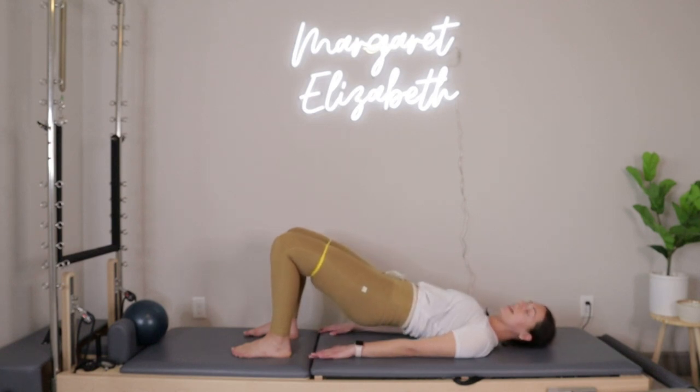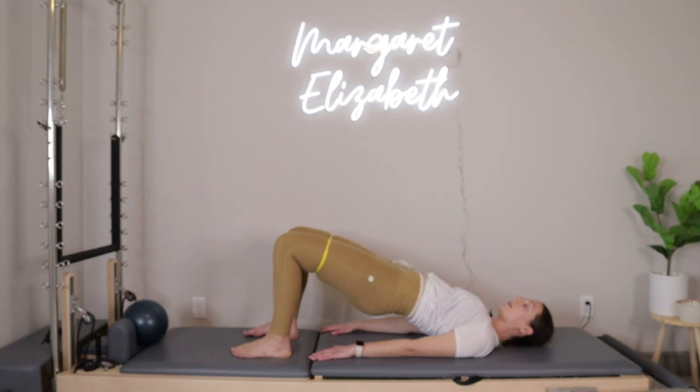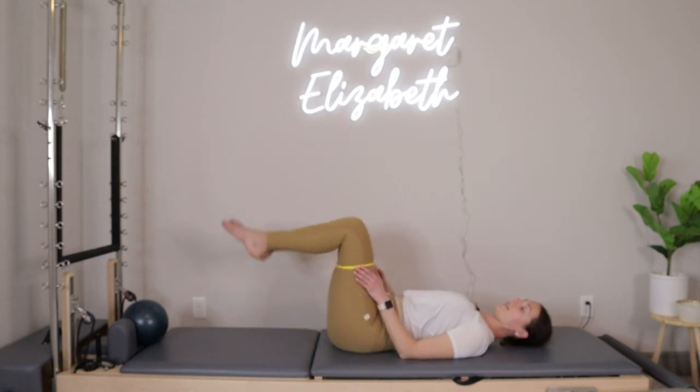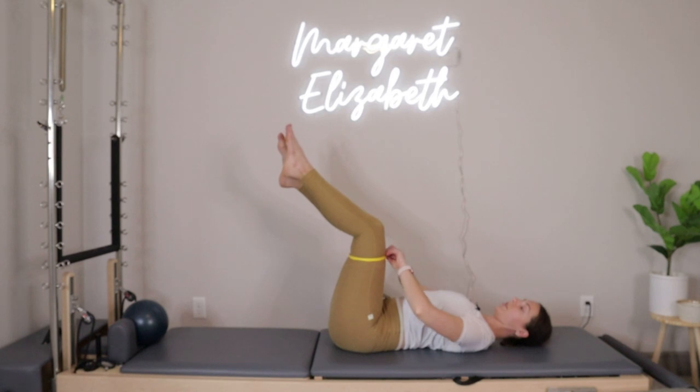Bring the knees back through center, we take ten tiny pulses in the hips — one inch down, press one inch back up. Down and then up, down and then up — seven, six, five, four, three, two, last one — and then lower the hips all the way down.